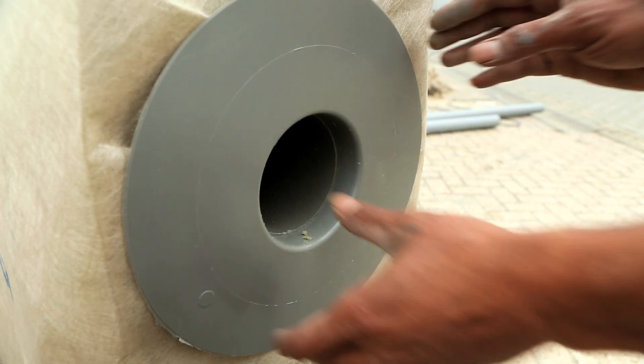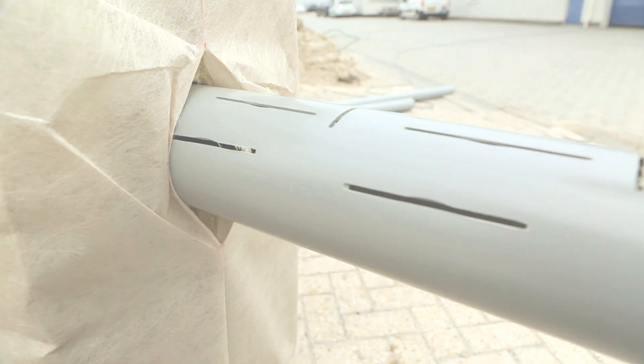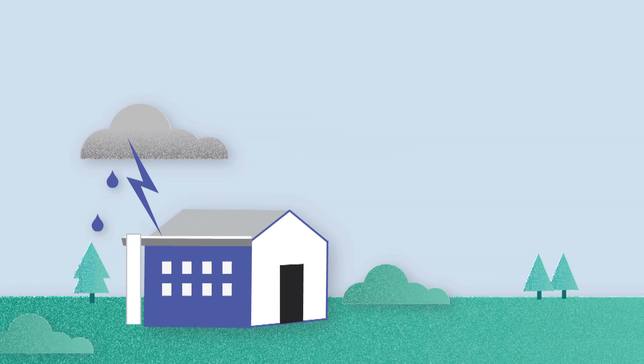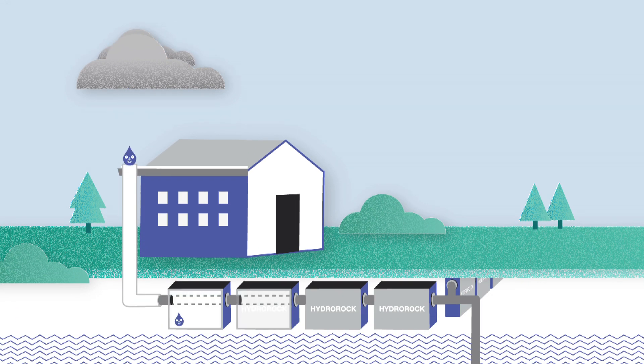Hydro rock is a new type of rainwater buffer. During a cloudburst or heavy rainfall, a pipe channels the water underground where it's absorbed by hydro rock through perforations in the pipe.